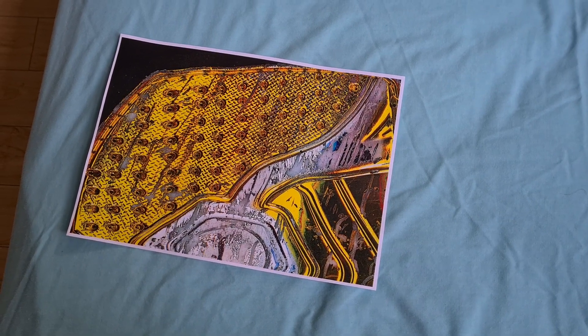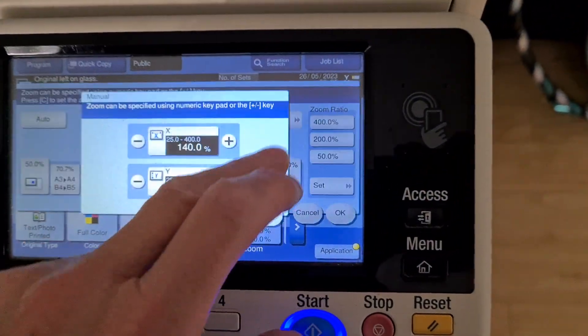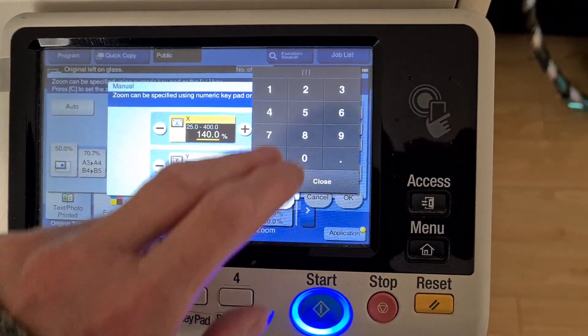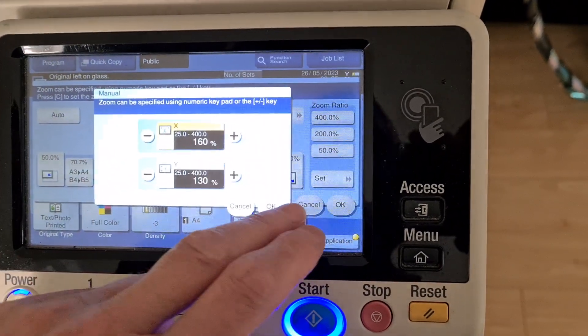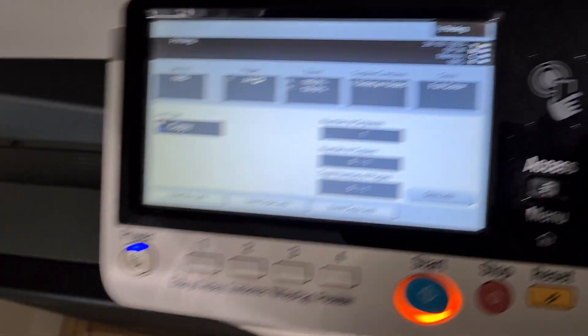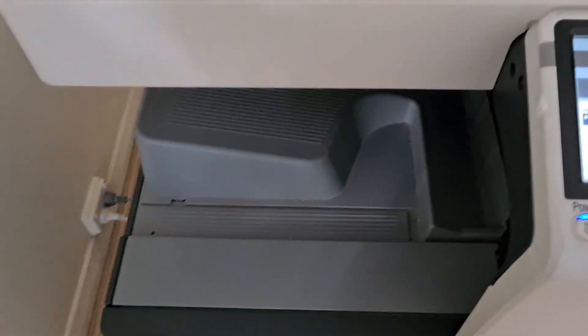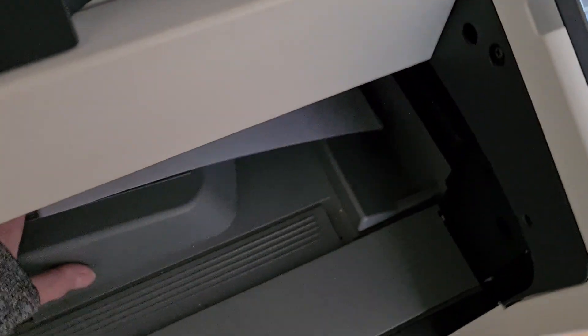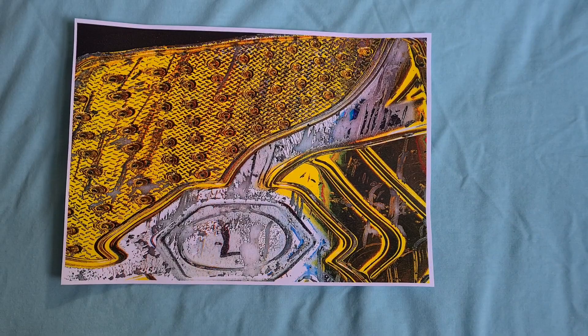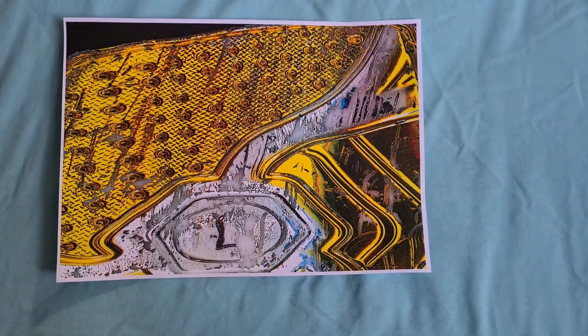That's come up looking quite interesting actually. Yeah, that's looking a lot better now — that's a lot more like what I want out of this. This looks really nice, sort of a shape. It's got potential. Let's see if we can make it look really, really nice.